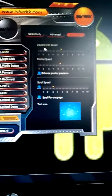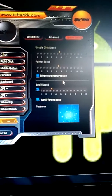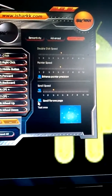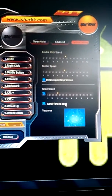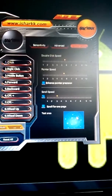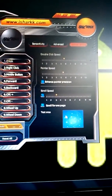In system settings you have double-click speed, pointer speed, enhanced pointer precision, scroll speed, and scroll for one page — not exactly sure what that last one does; if you do know, let me know down in the comments and I'll put it in the description. There's also a test area to kind of see, going from dot to dot, how the accuracy is, so you get to know what you're doing.